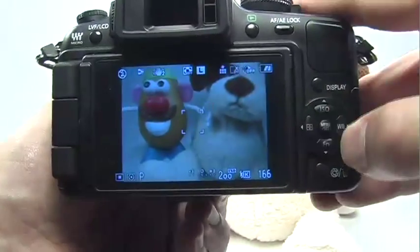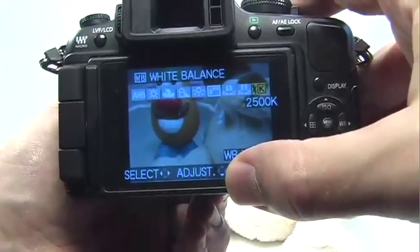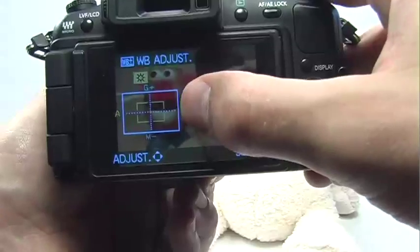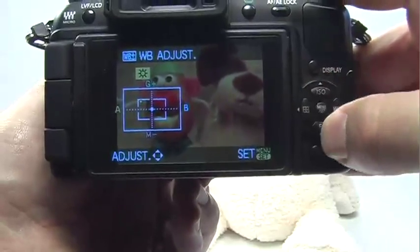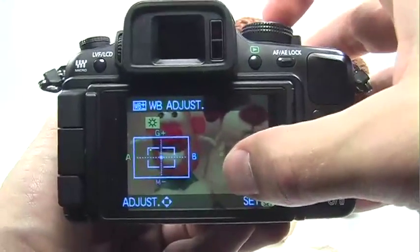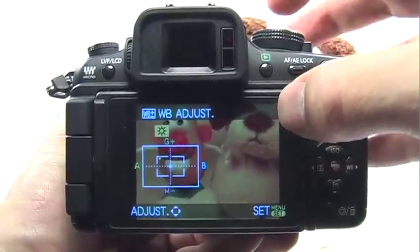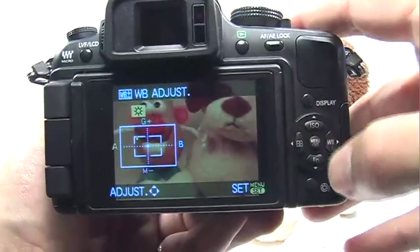Go ahead and press set to accept. Regardless of which white balance option you choose, you can always adjust it just a little bit in different directions. For example, if I choose the daylight white balance option, I can press the down navigation button and use my navigation buttons to move the plus sign in the center, shifting the colors just a little bit. This is really something I never use. If you need your white balance to be that accurate, you can customize it with the custom white balance options, or just shoot using the raw file format, which allows you to set the white balance later on the computer. When you're done, press set to exit.